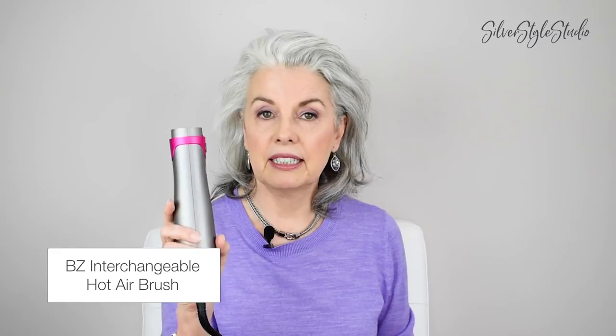So that's it for this little baby — you'll be seeing me using this later. Next I'm going to show you an option that is good for those of us that have dodgy shoulders and arms, because it can be very tiring when you have both arms above your head — some people can't even do that. So this next hairdryer is going to be really good for those of you who have trouble raising your arms. This is an interchangeable hot airbrush and it weighs about half a pound without the attachments. It does come with about five different attachments. It's from a small company on Amazon called BZ, and I've been using this for about two months — it's $55.